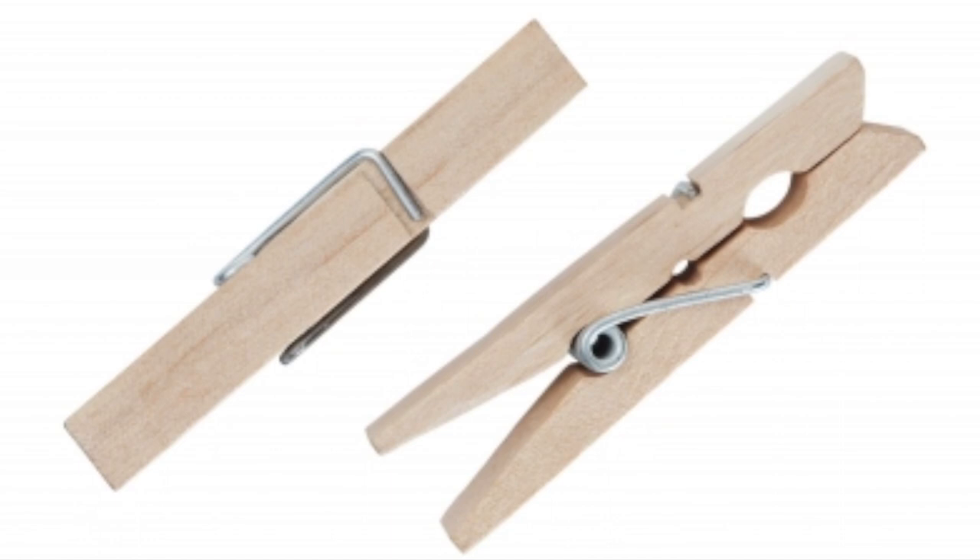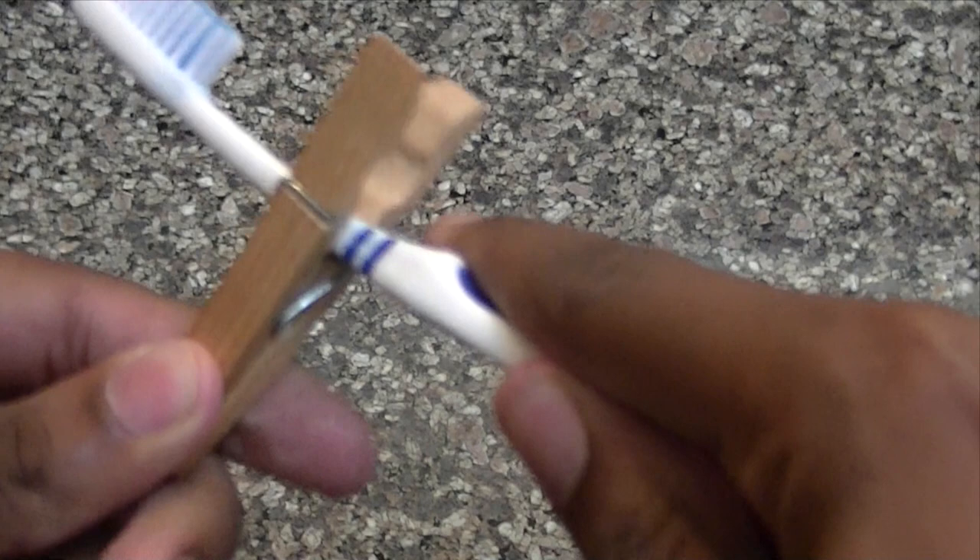If you're traveling somewhere and staying in a hotel, you might not want to put your toothbrush on the counter because of germs. So instead, bring a clothespin with you next time. Just put the toothbrush on the clothespin and leave it in the bathroom. The bristles aren't touching the countertop, so you can avoid germs.